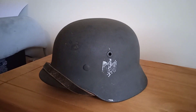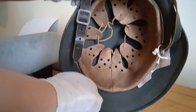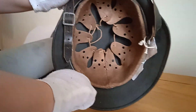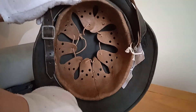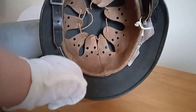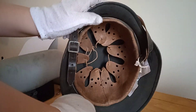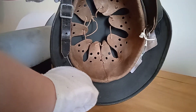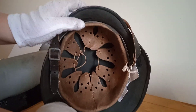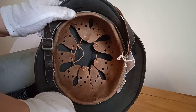Let's have a look at the inside of this one. As you can see, the liner is an aluminium liner but a really early one, and it's completely unused. Very nice chin strap too — a later war one, but again it hasn't been worn. You can see there's no wear on the helmet, just the odd knock here and there from storage and being in someone's shed after the war.